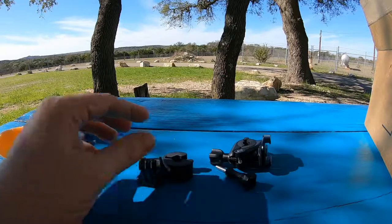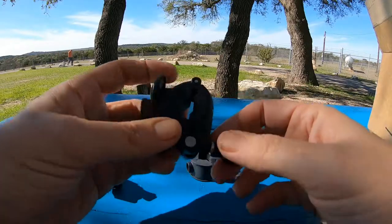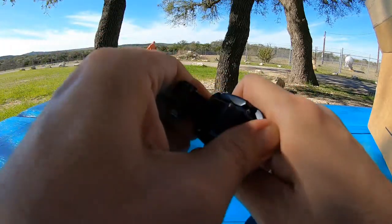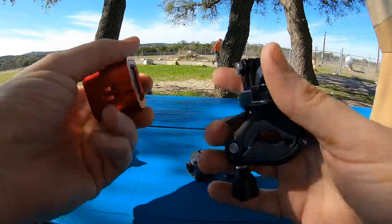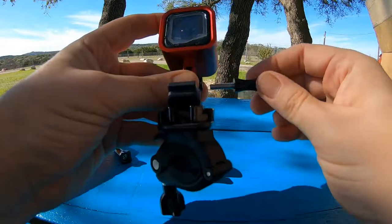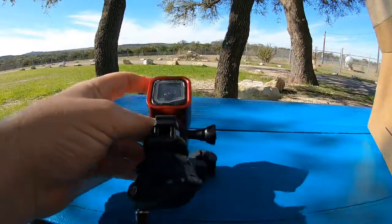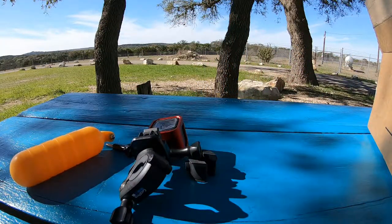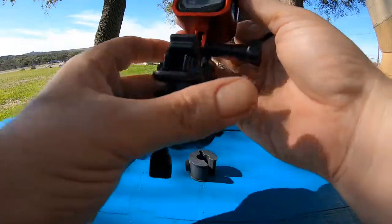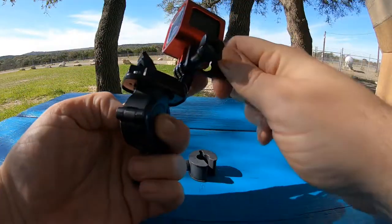These are two different inserts. This goes to the bar here, this goes in here, like that. I'm going to attach this on here. Now that I've figured out what the wrench is for — it'll be on the bars, kind of pointing at my face a little bit, and I'll tighten this up.